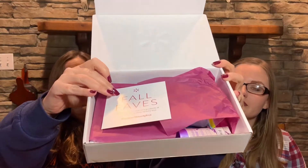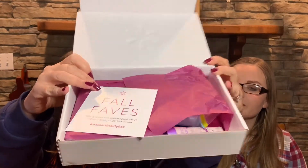It says 'Fall Faves' when you open it up. The little card says: rate and review this season's products at walmart.com, hashtag Walmart Beauty Box, and enter to win a hundred dollar gift card. You can also tell them what you think by visiting brandsharesurvey.com for the beauty box survey. So let's see — it's just going to be a sample box.